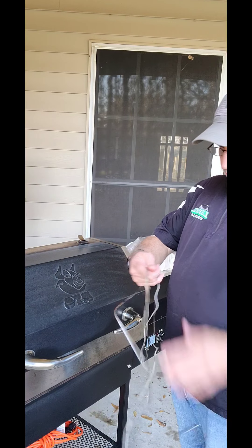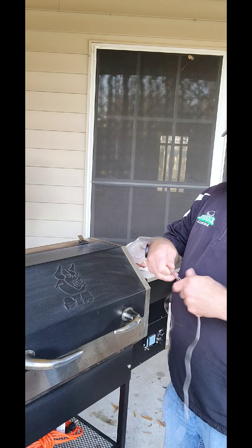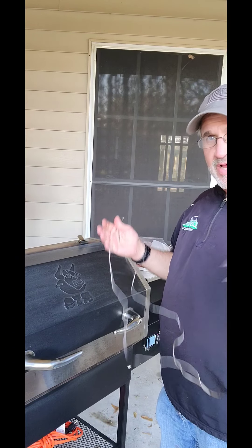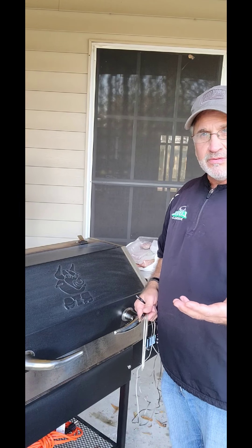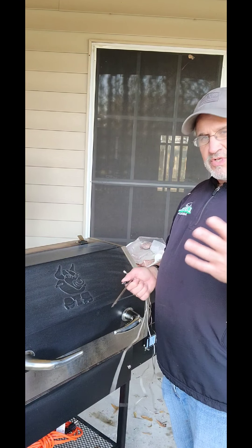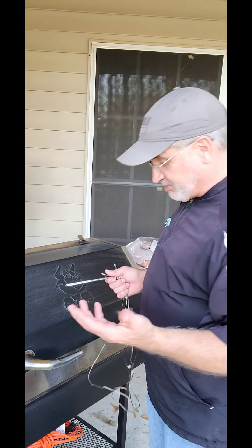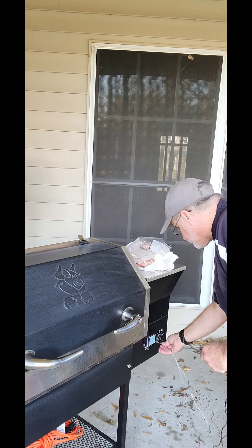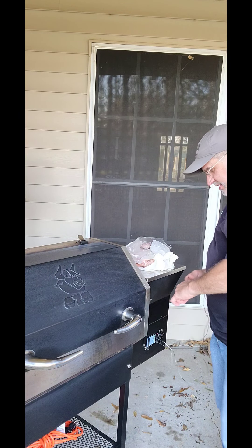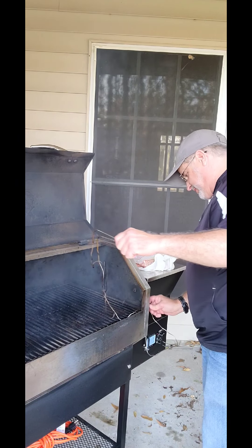On the Rectech, they have probes that you can put in — it's all Wi-Fi and goes over to my phone. This is the first time I cook pork steaks on it. Since I have these probes, I'm going to use them to kind of give me an idea, because on a pellet grill, one downfall is you can't keep opening up the lid — it kind of throws it off. You want to leave the lid closed as much as possible. I'm going to hook these up and thread them through the little spot right here.